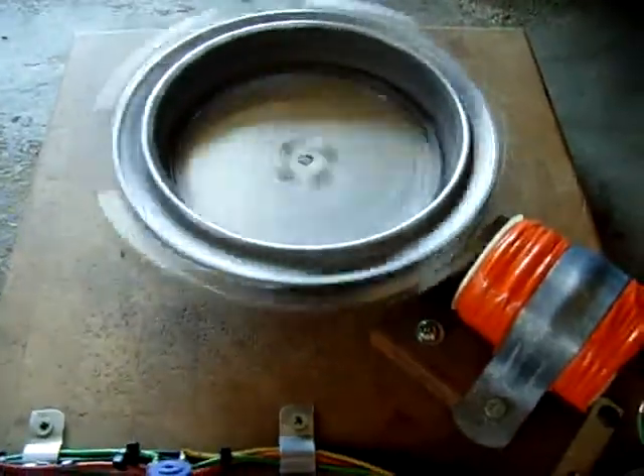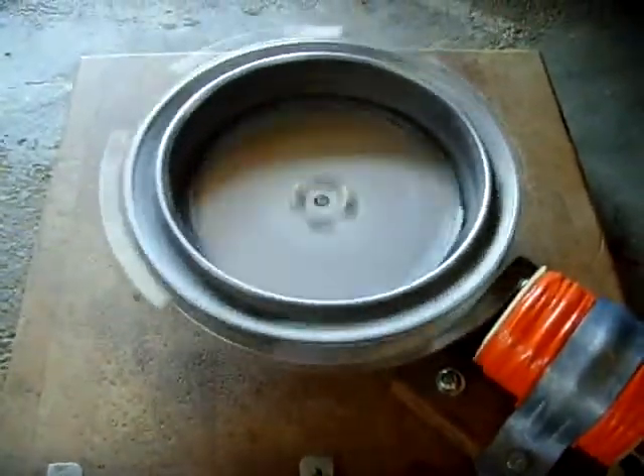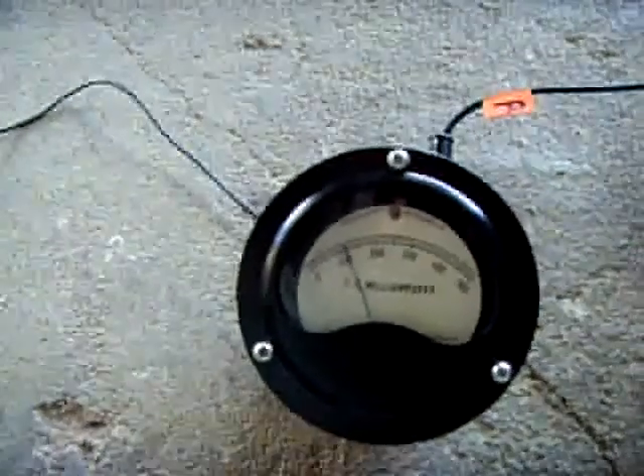Let me turn this on and show you how it works. Let me give it a spin — it fires right up nice. It'll reach equilibrium. You can see just over about 110 milliamps.